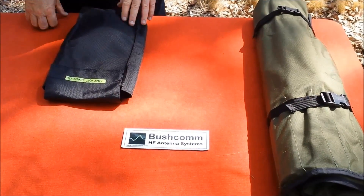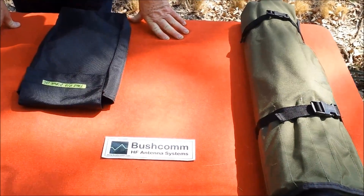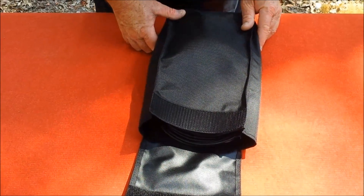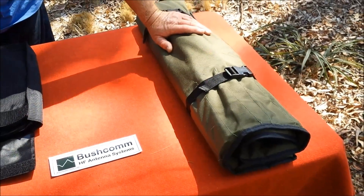Hey everyone, it's Rod here from Bushcom. We're here to talk about the MIL-2 True Broadband Tactical Antenna. We're also going to do an on-air test with this antenna, and we're going to be using a tactical dipole mast to set the antenna up.